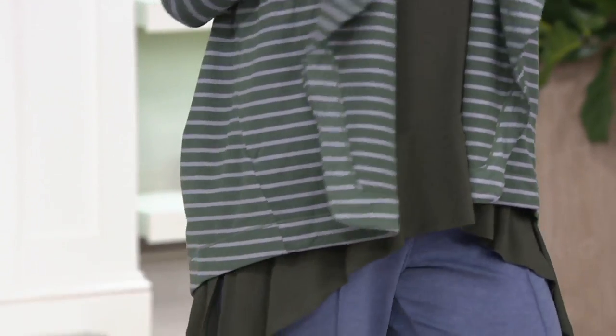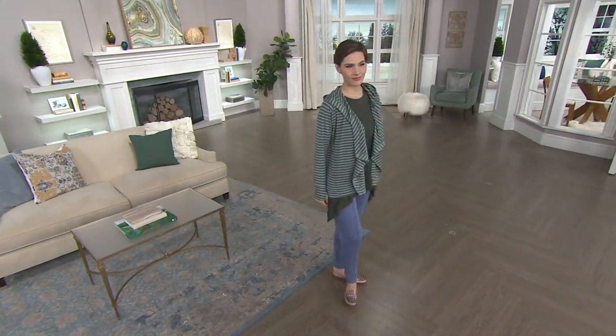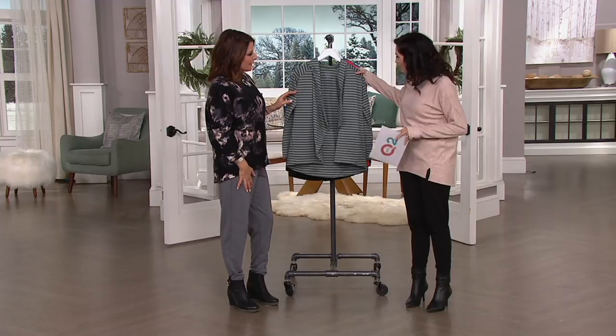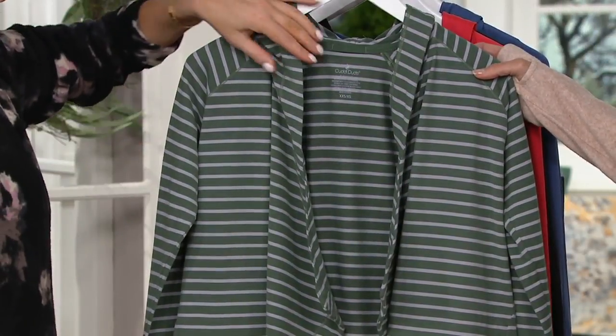I'll go through the colors with you. The one that you're seeing right there on Miss Megan — she has it on in the olive stripe, and in olive stripe we have all sizes here, small through 3X. And then here is that oval stripe — that is a heather gray back there, like a lighter-than-charcoal heather gray background on that stripe.